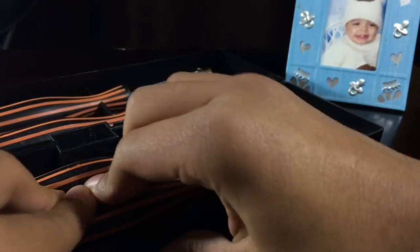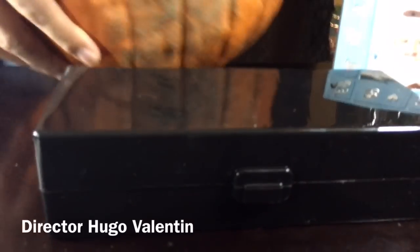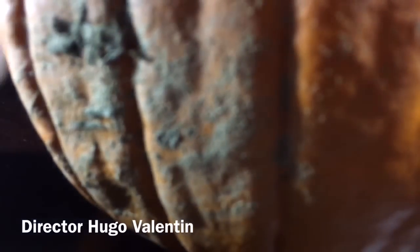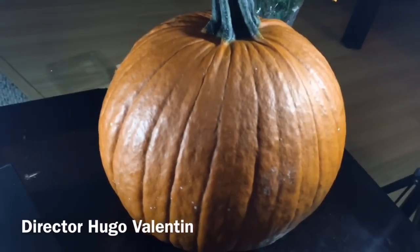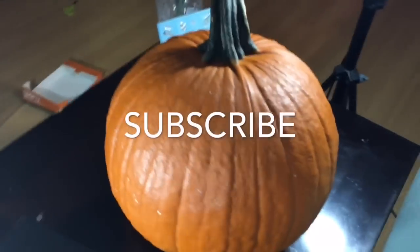Alright guys, comment, like, subscribe for more and stay tuned. We're gonna show you what Hugo Jr. makes with his carving kit. There's a pumpkin back there — let me show you the pumpkin. So this is our pumpkin. Disgusting. It has dirt on that side. We picked the most disgusting pumpkin.